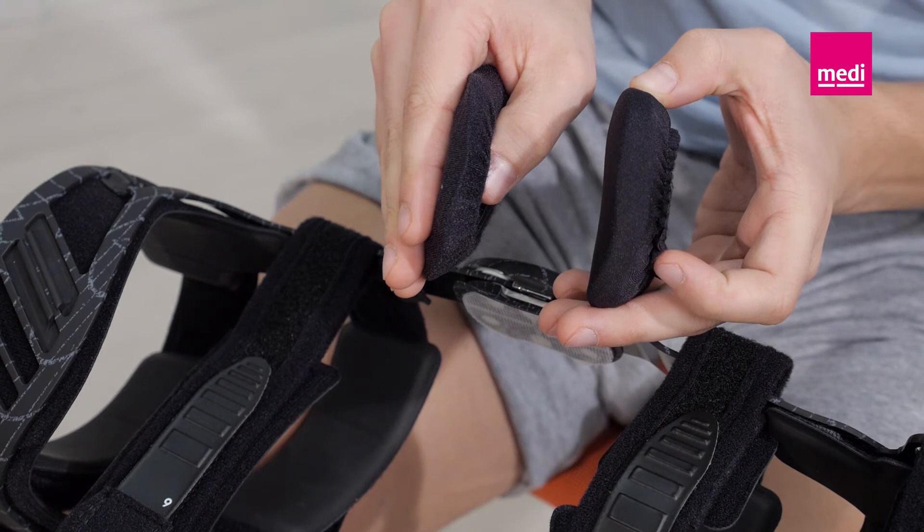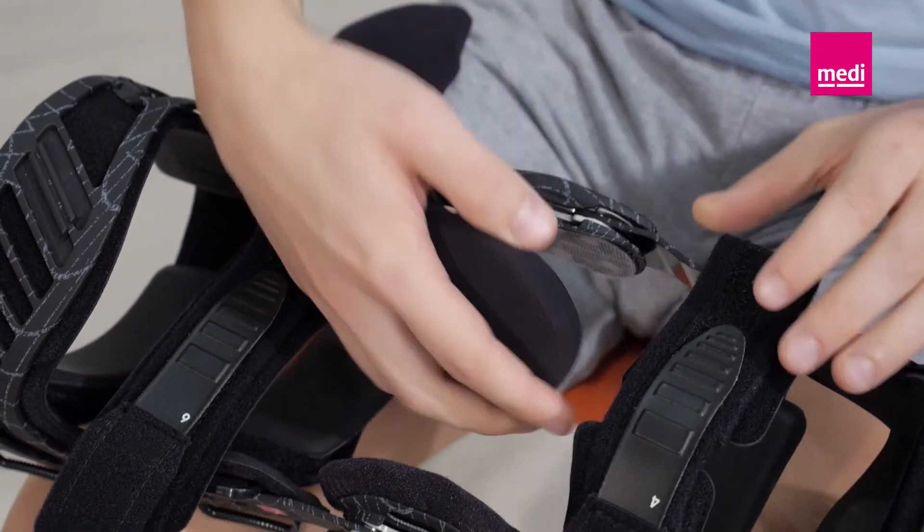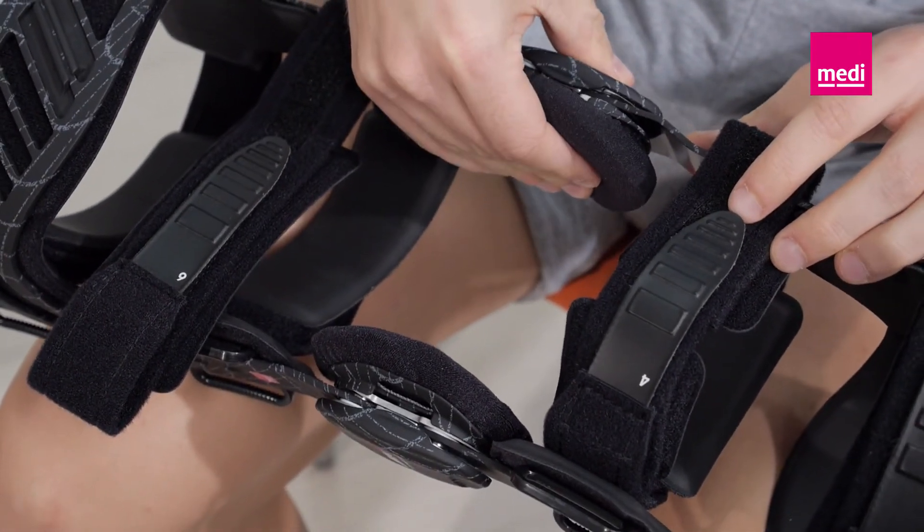Wear the orthosis directly next to the skin whenever possible. The inner pads and condyle pads can be washed by hand in cold water and a mild soap solution.